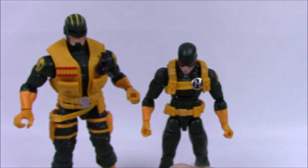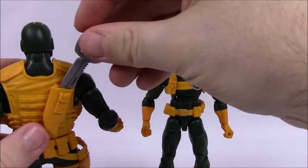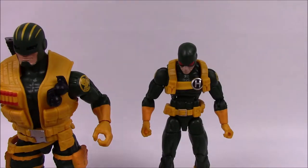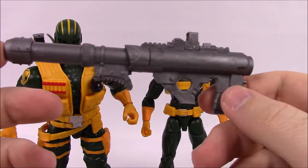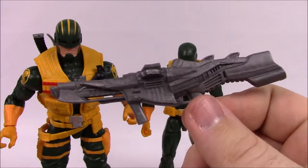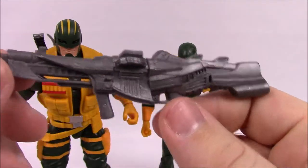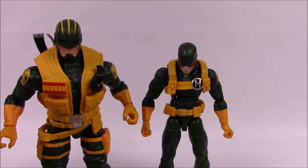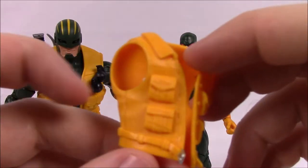For weapons, the Enforcer comes with a large knife you can stick into the sheath on his back, which is a cool touch. Since he's a bigger guy, he comes with larger weapons — a rocket launcher bazooka and a giant rifle. They're solid-colored guns but styled as Hydra alien technology. He can hold those bigger guns well.